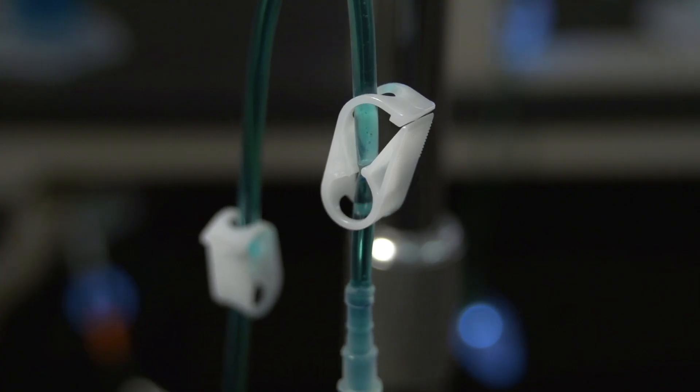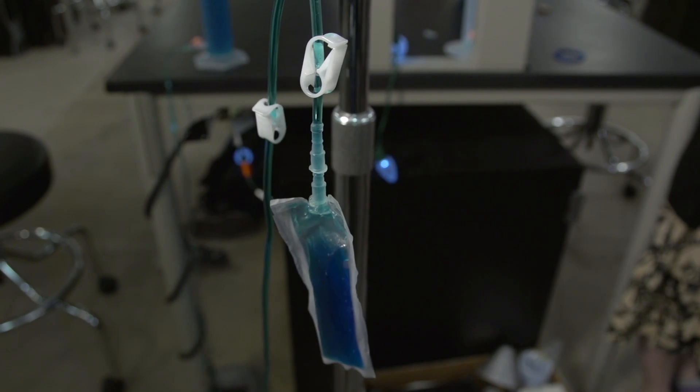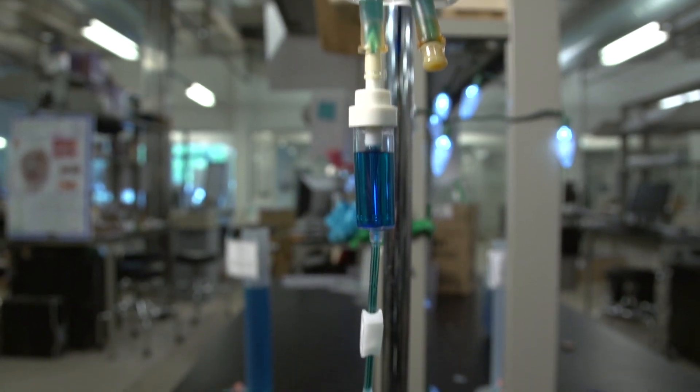We've designed the Easy Flush IV tubing set. It's modified standard IV tubing which a person would need if they're receiving IV fluids or medication, and we've added three pinch clamps, a Y connector, and a flush chamber. This allows nurses to flush through a catheter to clear it of medication or any residual blood that may be in it, and help prevent infections.